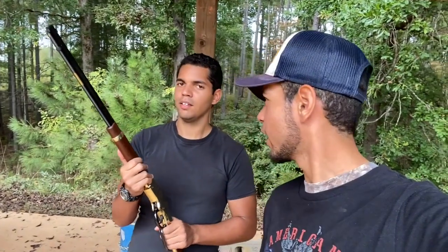After a nice day at the range, what are your final thoughts on your Henry Golden Boy purchase? Very easy to load.